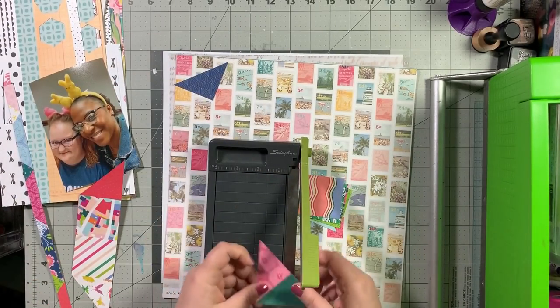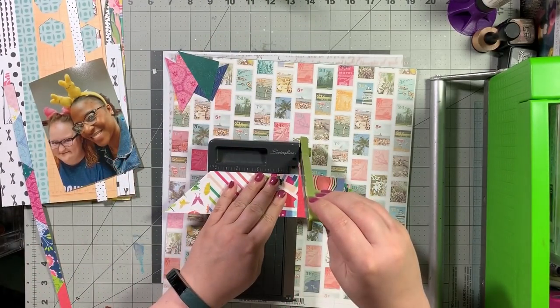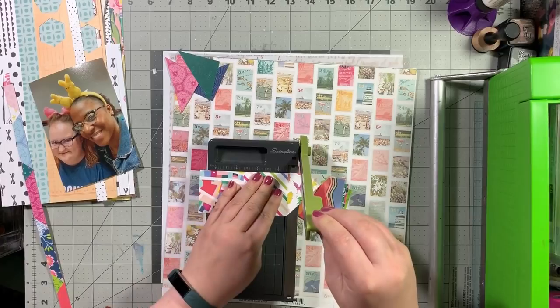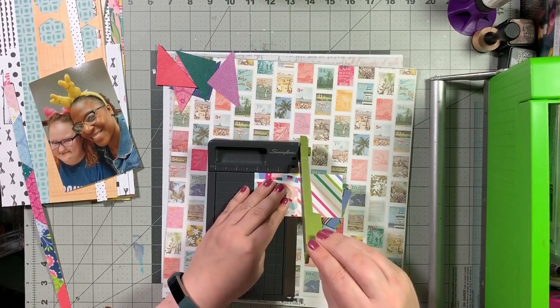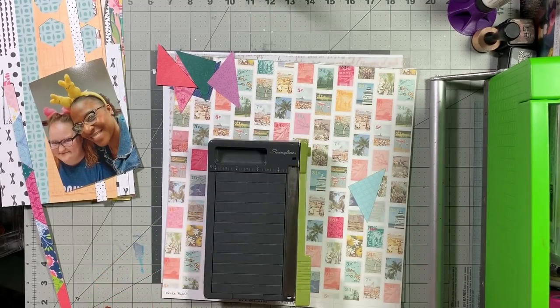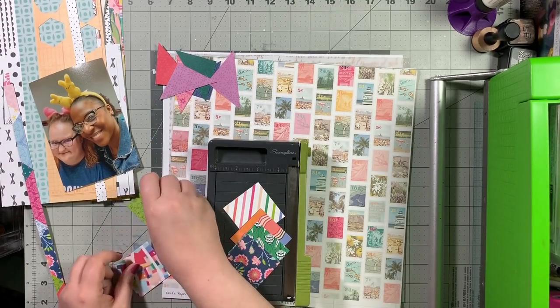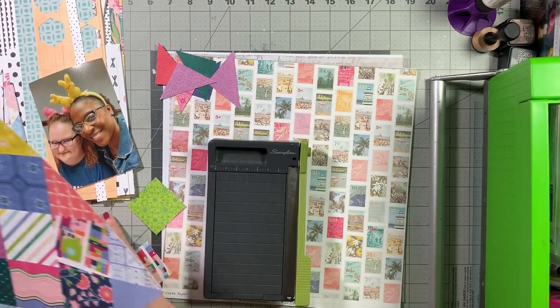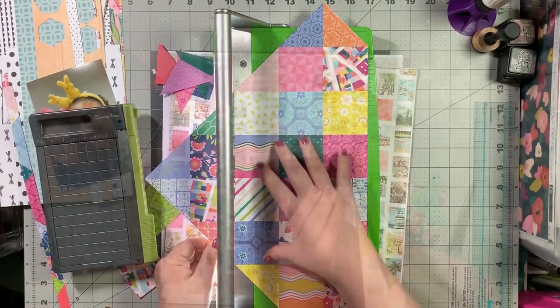I wanted to use it, but it's one of those things where you're definitely supposed to cut it up - you're not supposed to use it as the whole thing. Welcome to another episode of Lift and Sketch with Christy and Rachel. Today we are working with this sketch from Creative Memories. Right now I'm just chopping up the squares and triangles on this piece of paper, and I am cutting away from that because it's super repetitive.